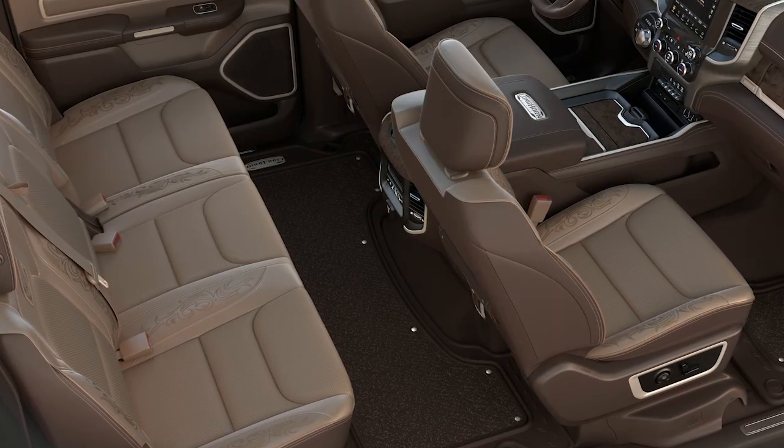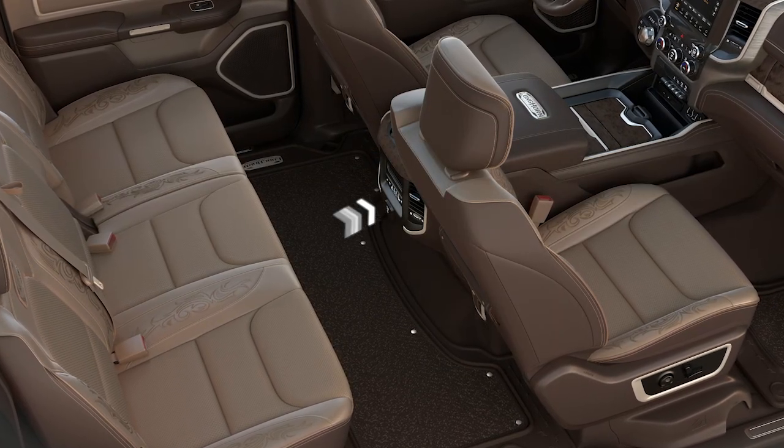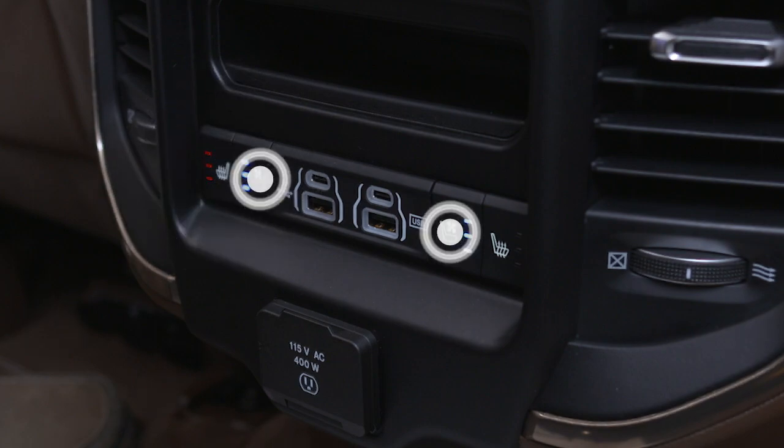If the two second-row outboard seats are heated and ventilated, they can be operated independently with switches on the rear of the center console.